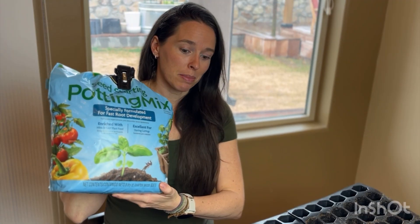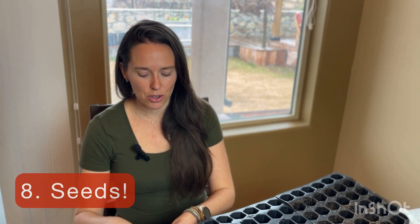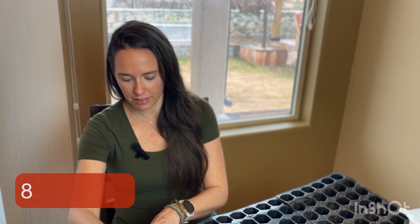I just got this one off Amazon. The reason you want seed starting potting mix as opposed to whatever kind of compost or soil you may have is because the seed starting mix is very fine. That way it can completely enclose the seed as opposed to leaving huge air gaps in between when the seeds are so, so tiny. And then last of all, you're going to want your seeds. I'll share with you the six that I'm choosing to start today.